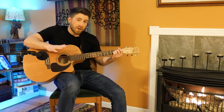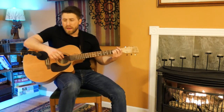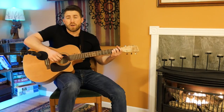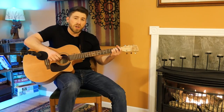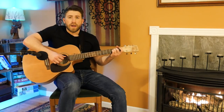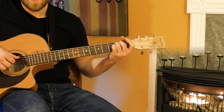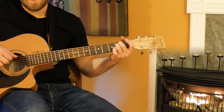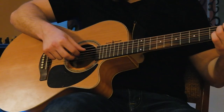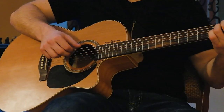I'm going to go through the fingerstyle parts pretty quickly because I'm going to expect you've got some basic knowledge of fingerstyle. If you don't, check out the links in the description for my beginner fingerstyle courses to get up to speed. Okay, so you're going to start by grabbing an E minor chord on your left hand, and then with your thumb, first and second finger on the right hand, you're going to play strings 5, 4, and 3. That's on beat 1.